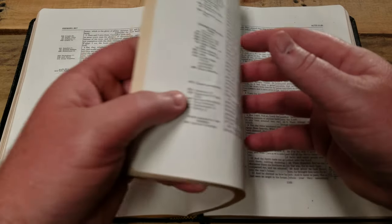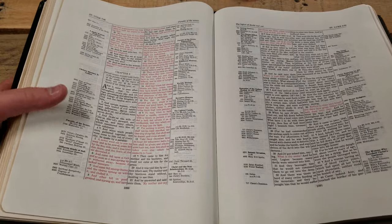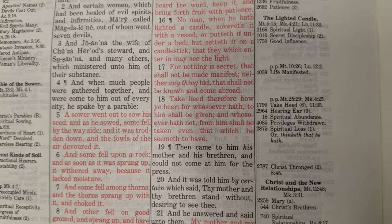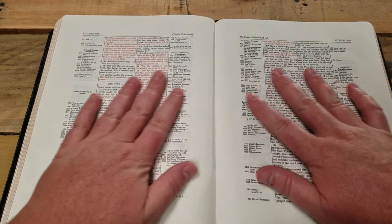Let's turn over to the Gospels so you can see the red. Thompson uses a very particular type of red — it's kind of a light pinkish hue. I don't mind it; I think it looks pretty good and stands out well. You can see the vast amount of area available for notes.